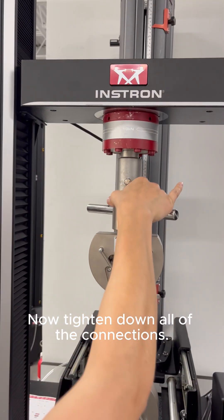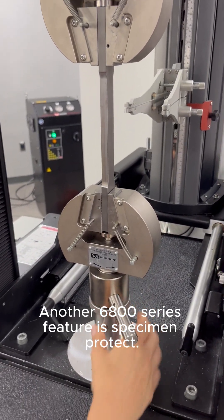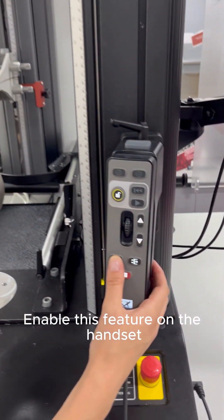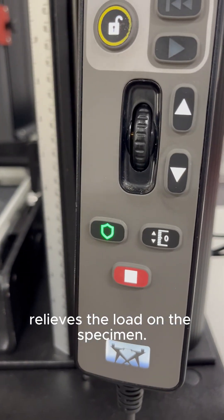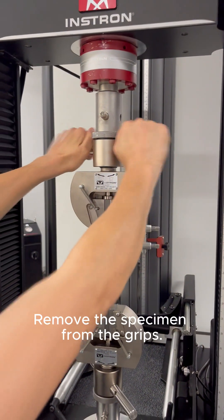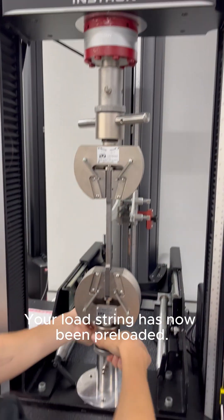Now tighten down all of the connections. Another 6800 series feature is specimen protect. Enable this feature on the handset so the crosshead automatically relieves the load on the specimen. Remove the specimen from the grips. Your load string has now been preloaded.